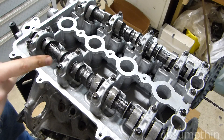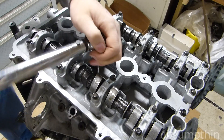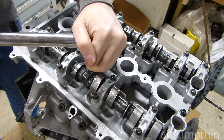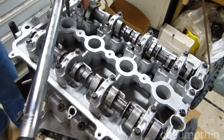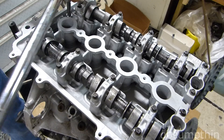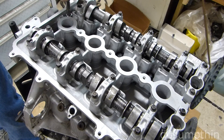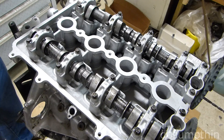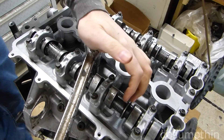Now we're going to repeat the tightening sequence to 37 foot-pounds. For the final tightening, we do one quarter turn additional on each one.